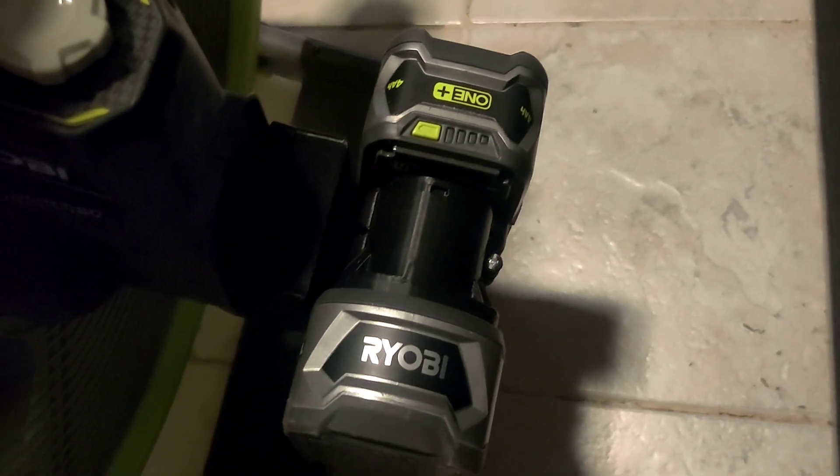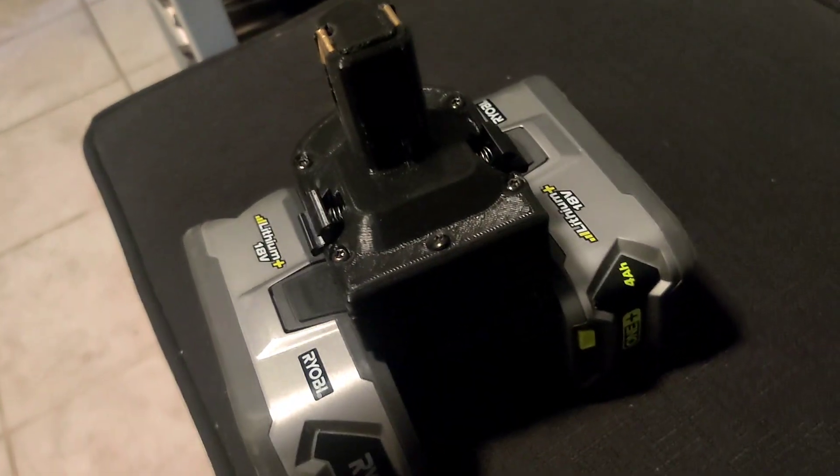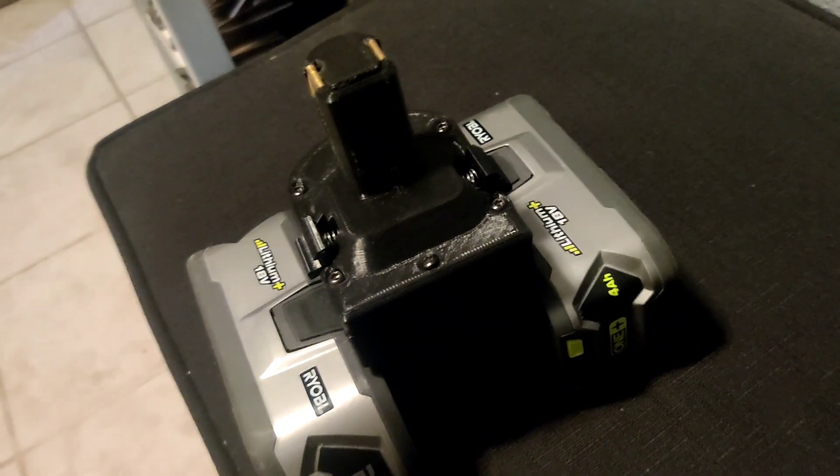We're about two hours and 11 minutes in. We're going to pull this out of here. We're down to two there, and two there. So far doing the same. We'll continue running and see where it goes.